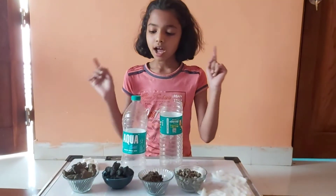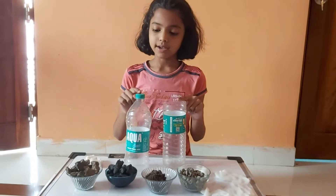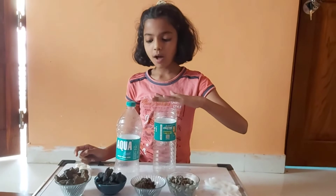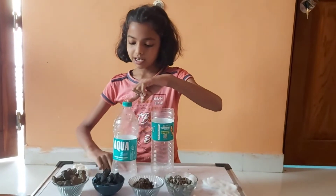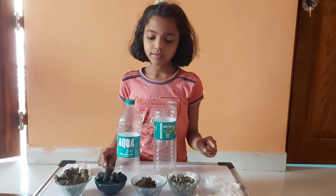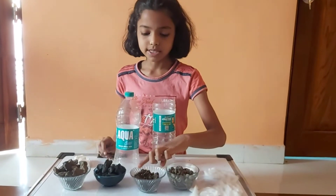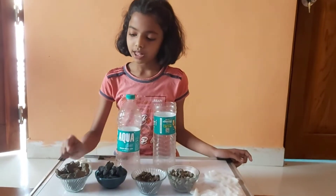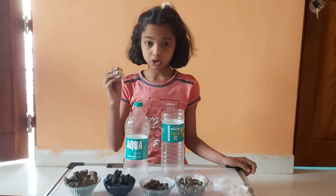For it, we will need two bottles. At one bottle, we will cut its top, and at the second, we will cut its bottom. We will also need some soil, some sand, charcoal, papers, and cotton too.